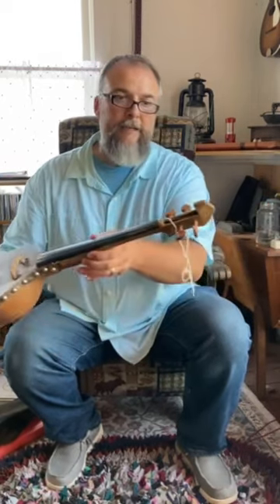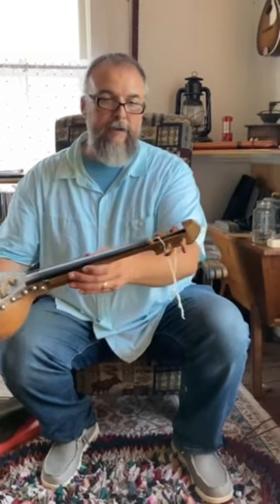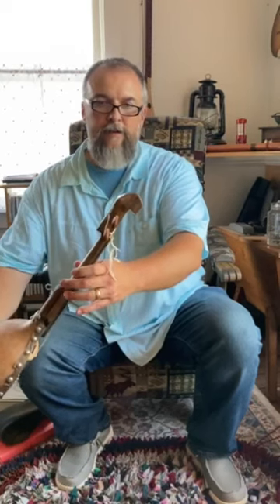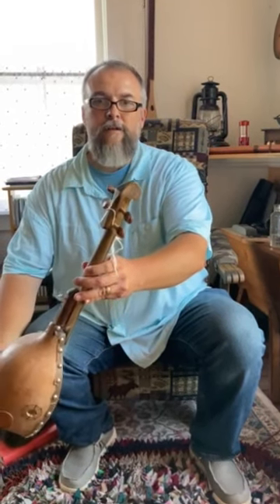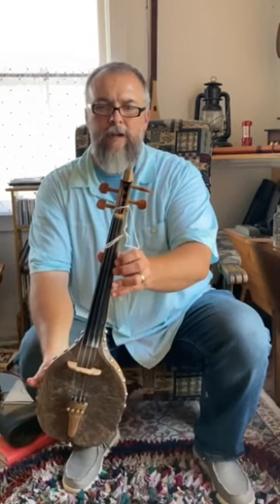This neck is hand-carved by a guy named Jim Morris. He lives in West Virginia and hand-carved this neck, so it's not a store-bought neck — it's one of a kind. He's made a few of them on different violins, but they're all just slightly different.